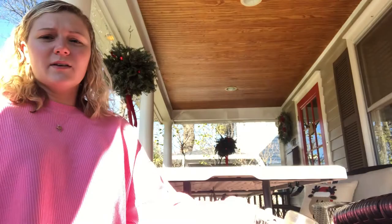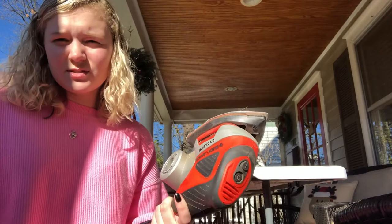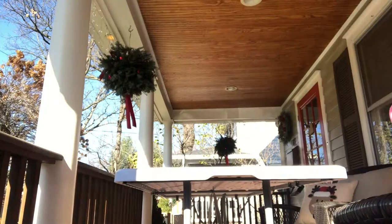I happen to have a sander, but you can just use sandpaper and your hand and rub it. So I'm going to sand it now. Okay, the table is all sanded, so I'm just going to get a bucket of water, pour it on, and then wipe it with either paper towel or a towel to get all the stuff off of it.